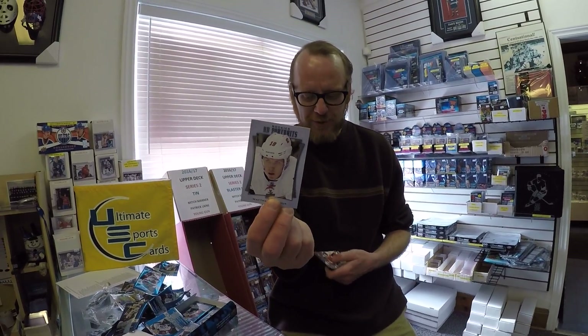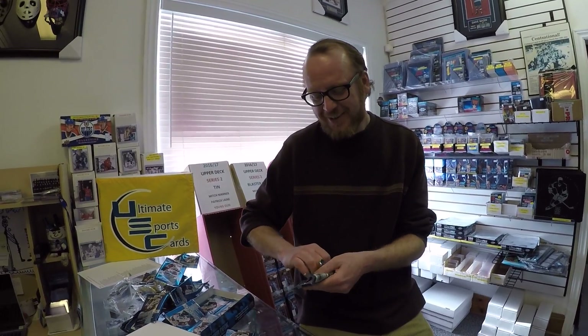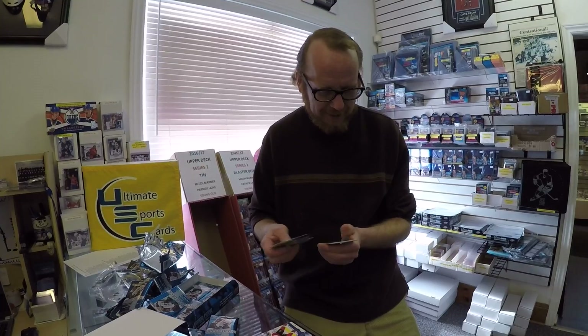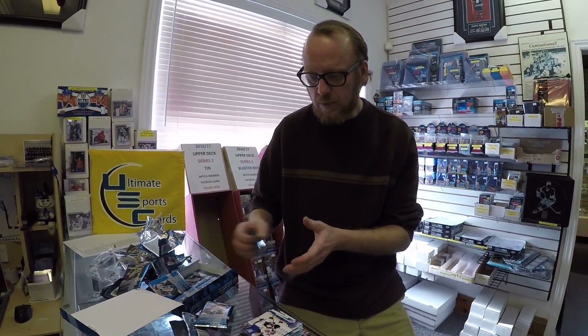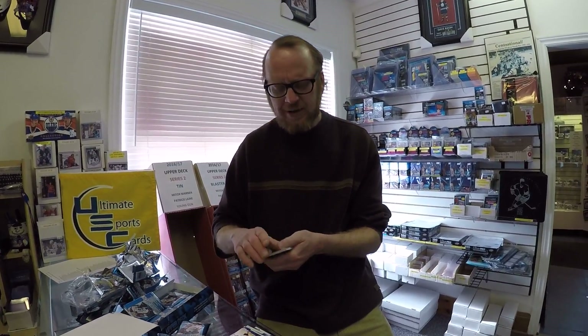Matthew Tkachuk — you need portraits. Goes nicely. We were hoping that Felix Potvin would have been doing the box break today but he couldn't show up. He might come in earlier in the afternoon. Jacob Larsson portrait. We had a few guys in today ripping Upper Deck Series 2 — it's a little bit different than our first year.